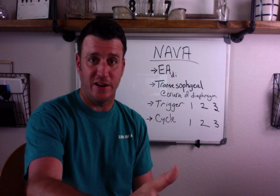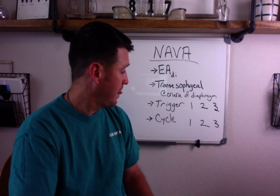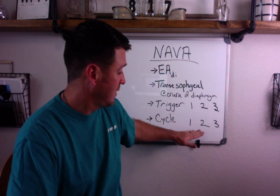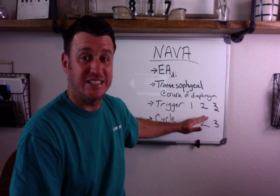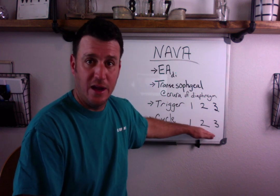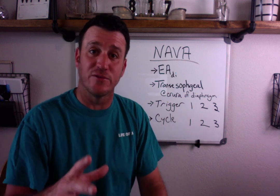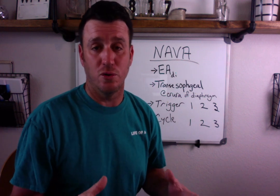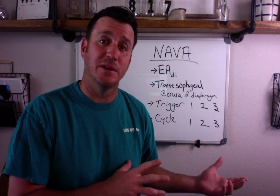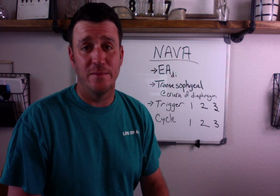If there's no electrical activity recognized and no spontaneous efforts recognized, then the third trigger, cycle, and safety mechanism is for NAVA to go into pressure control ventilation — time-triggered and inspiratory-time cycled. That's essentially how the mode works across its three levels of safety backup.